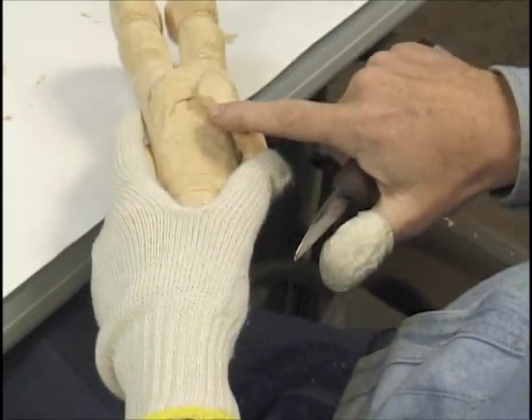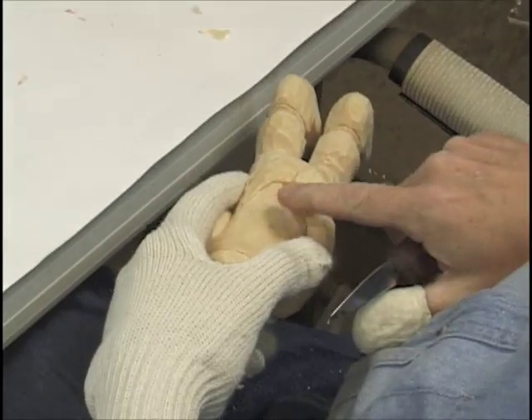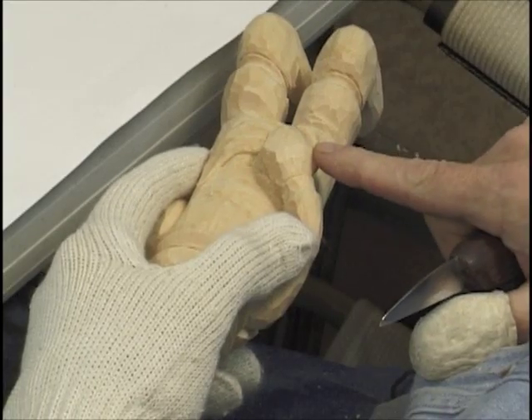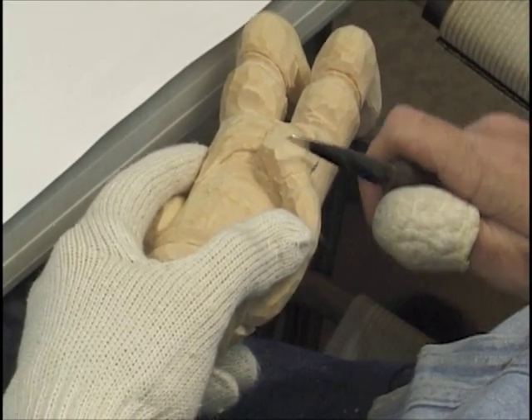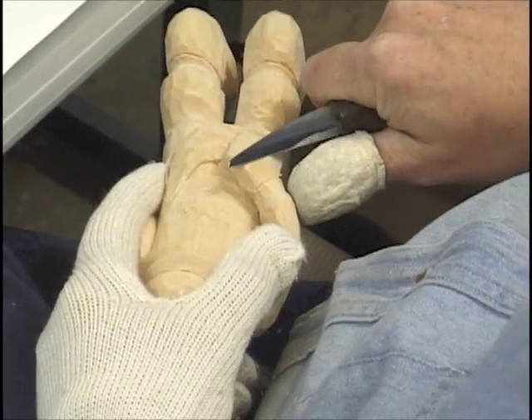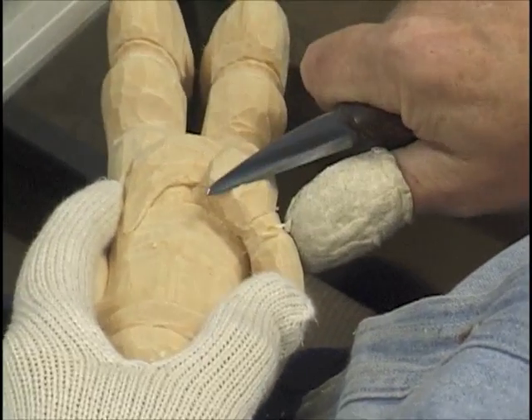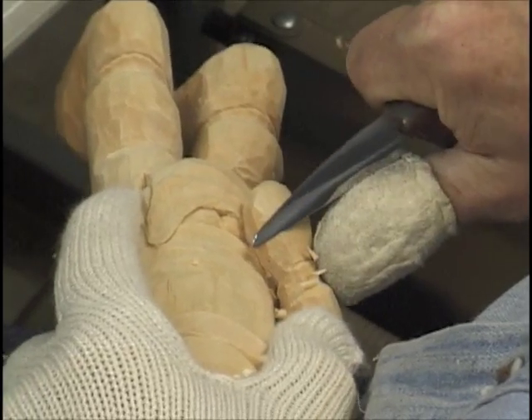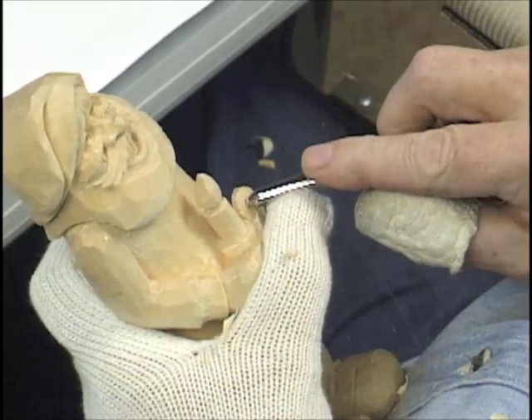There are actually three planes to the hands — three going over this way. So there's one, two, and then three. You see them here like this, this, and this. I'm going to have to flatten this a little bit more right here. That's about the size of a finger.